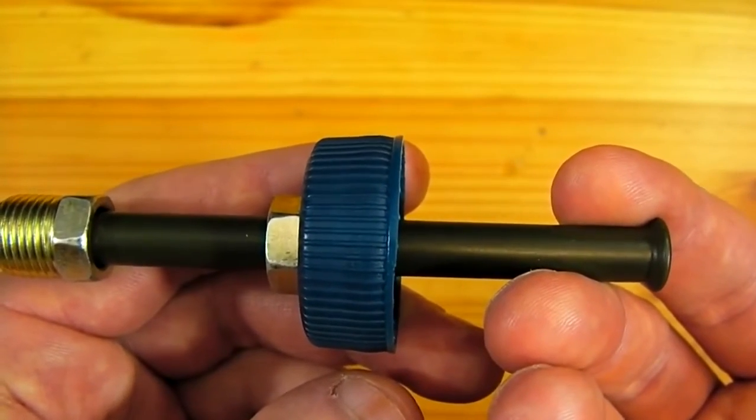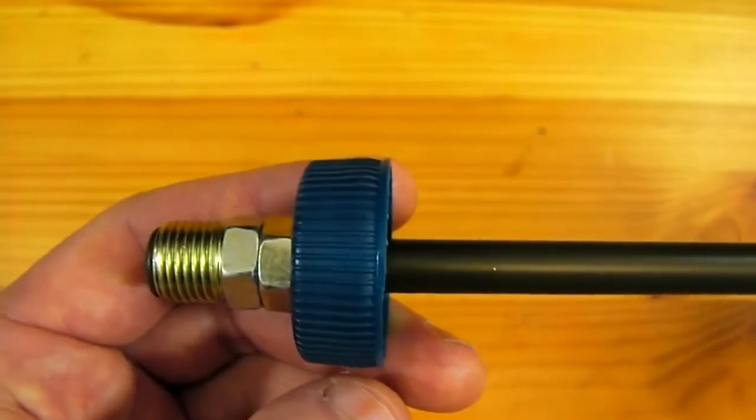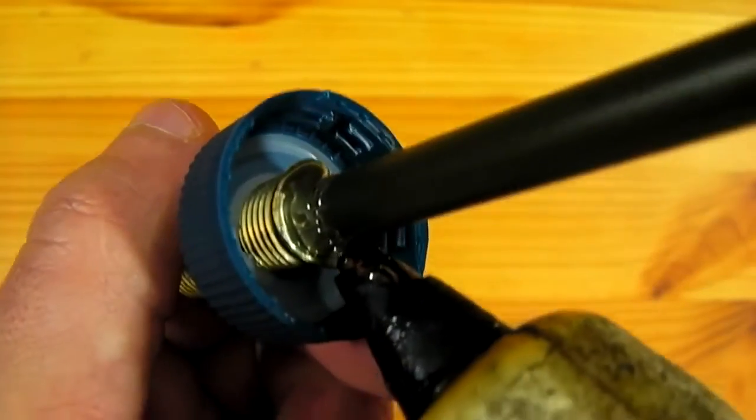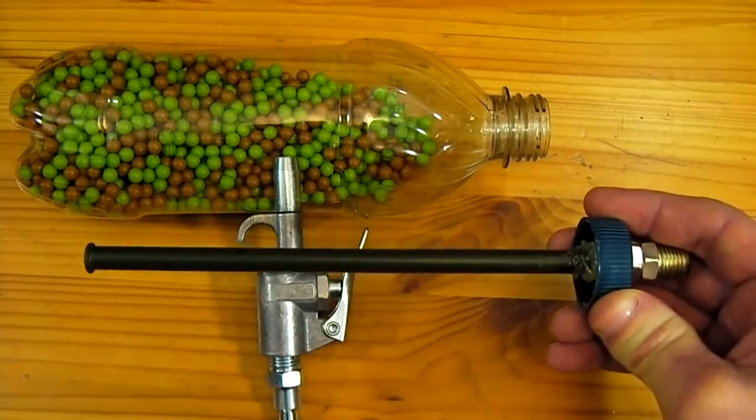The line is pulled through so that it fully extends toward the inside of the cap. A bead of hot glue holds the line in place. The bottle is now filled about halfway with airsoft pellets and the barrel is screwed in place.